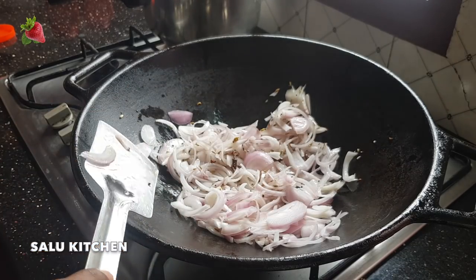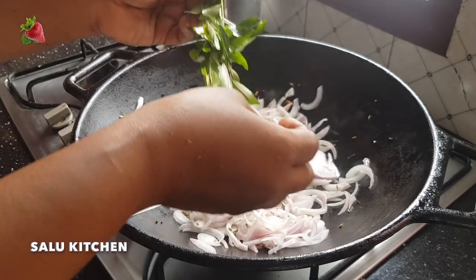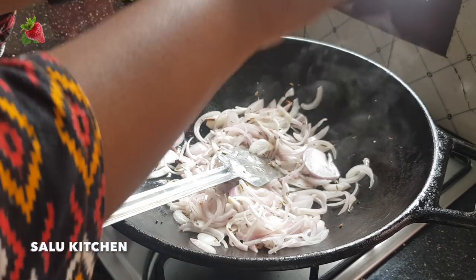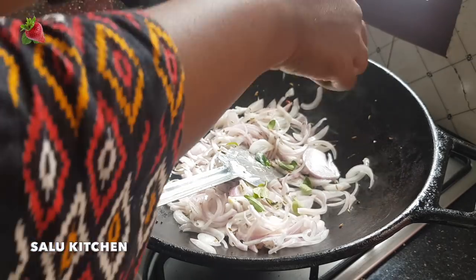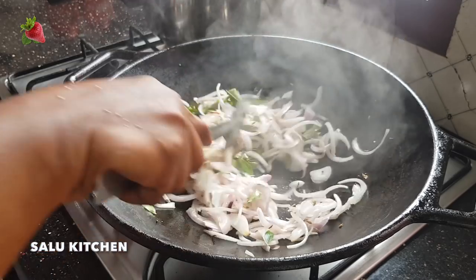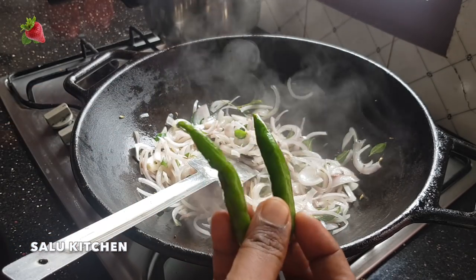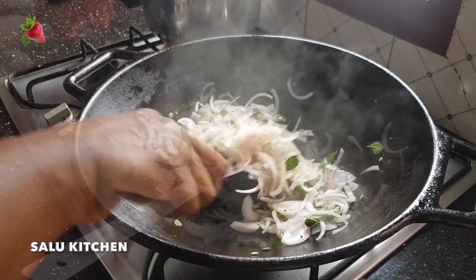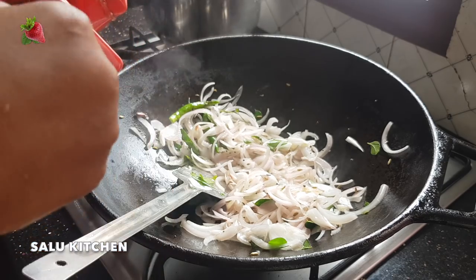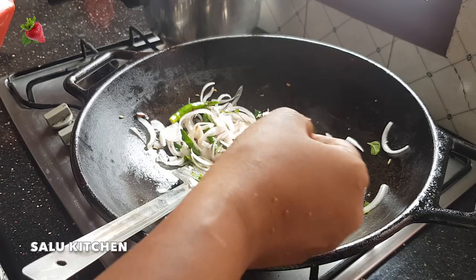I put it in the pan. I will also cut it off. I will add a small pot in the pot. I will also cut the pot. I will cut the pot and cut it off.